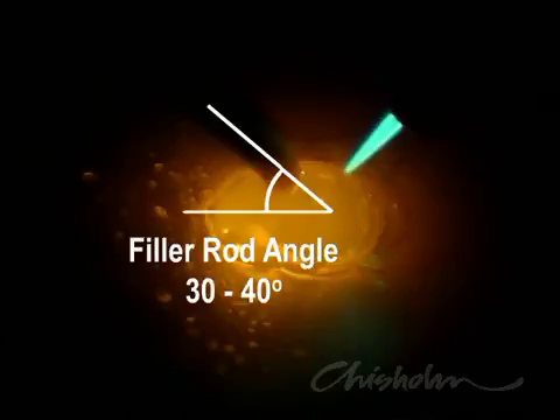Keep the filler rod on an angle of about 30 to 40 degrees. This keeps the filler rod red hot and ready to melt into the puddle.